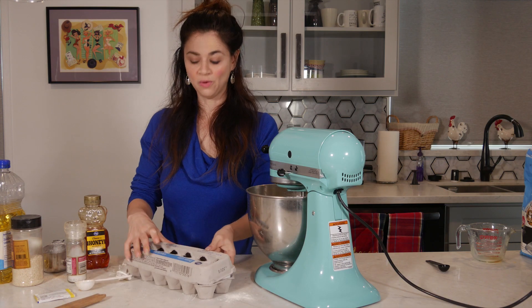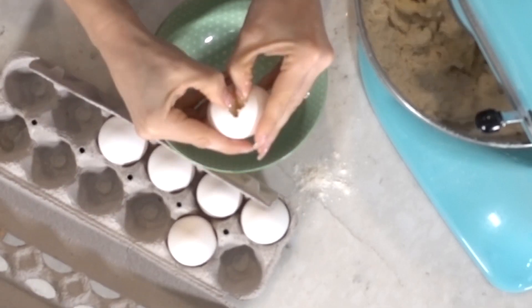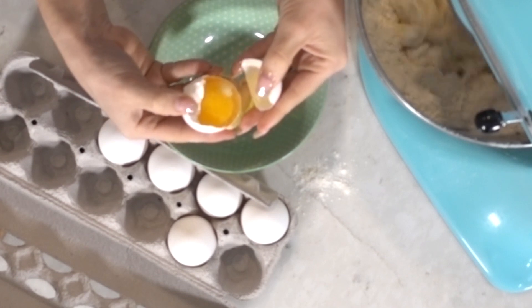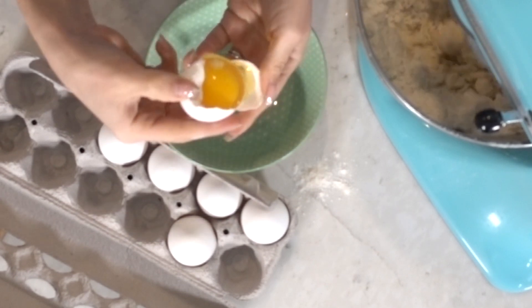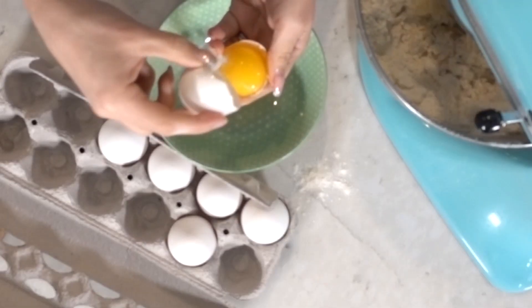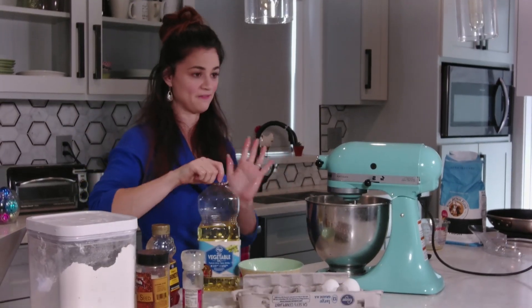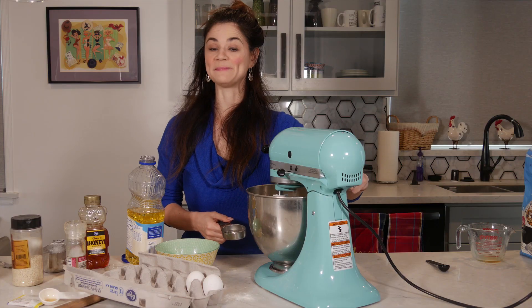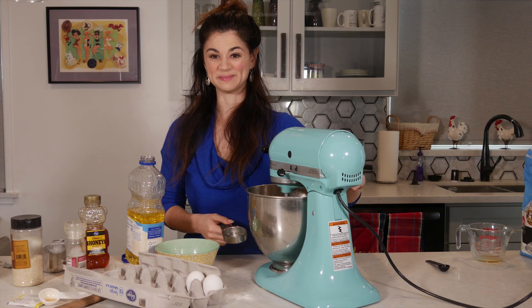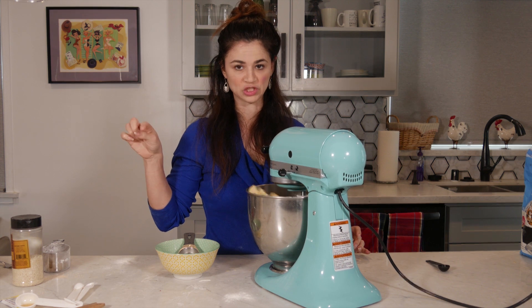Next he added two whole eggs and four egg whites. Let's see how good I am at getting the yolk out of here. That's a lot of egg - it's a little bit yellow, but it did pretty good. He added a fourth of a cup of vegetable oil. Next he mixed it on medium-high for four to six minutes. I've never made bread before, I'm excited! He said if there's a little bit of flour at the bottom, to just put some water droplets in, so I'm gonna try that.